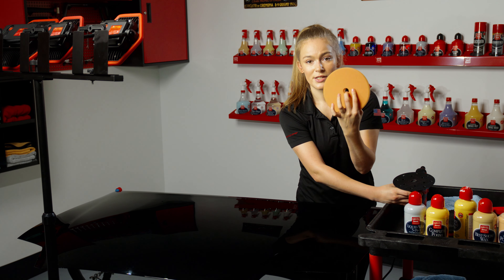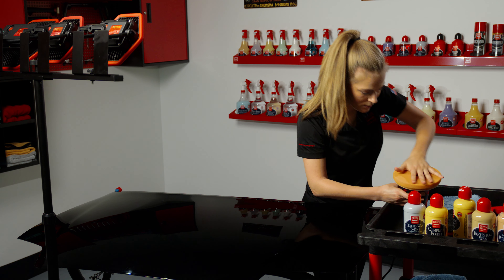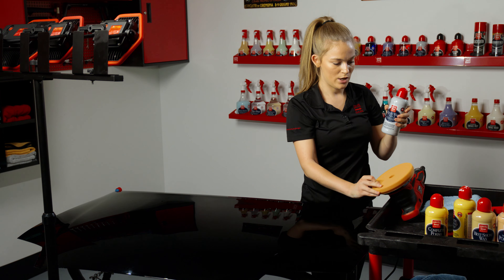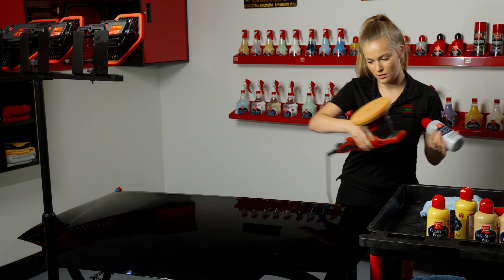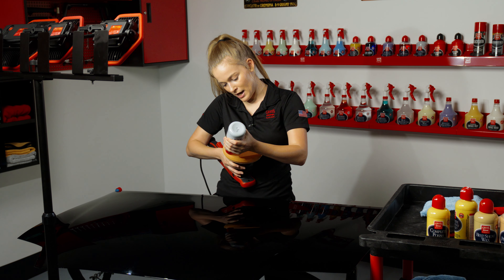Now I'm going to swap from the microfiber fast finishing pad to the orange foam correcting pad. I like to use the hole in the center of the pad to help line it up on the backing plate, and then I'm going to apply the Liquid Wax 3-in-1 the same way I did with the Complete Compound — give it a quick shake and apply it in a spiral pattern working from the outside of the pad in.